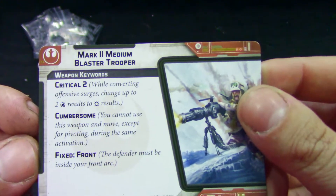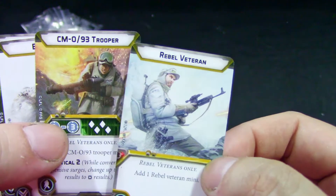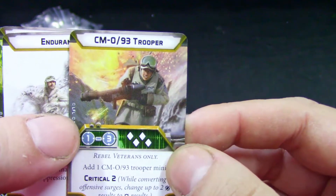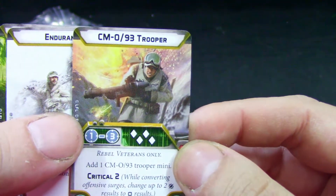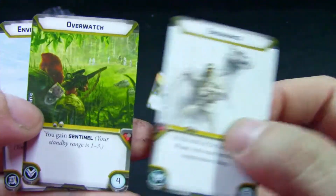We get the Mark Two Medium Blaster Trooper card — always nice for far troops. And we get the Rebel Veteran card. You can have a variable veteran configuration: CM-093 trooper, endurance, sentinel — pretty much along the same lines as other Rebel trooper units.